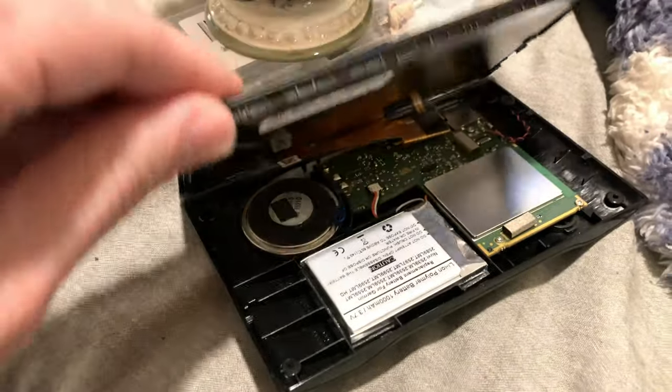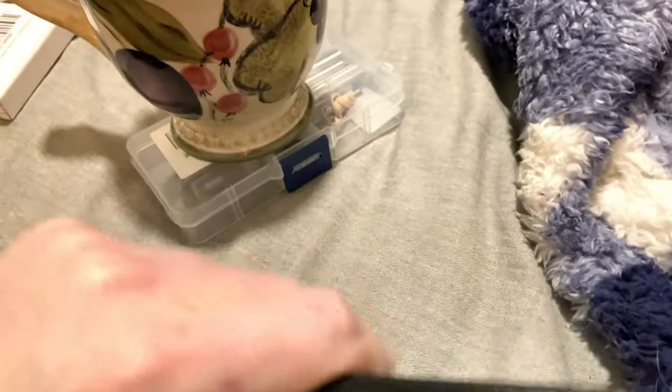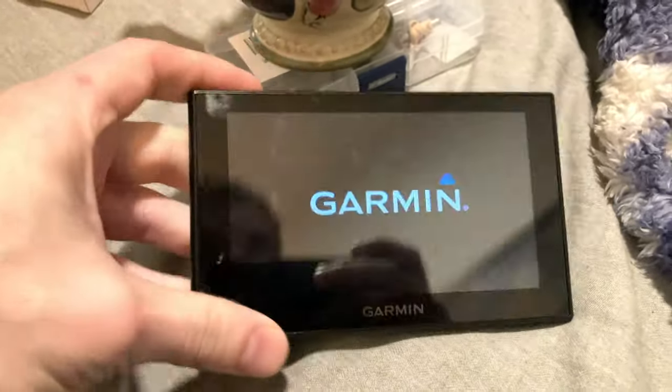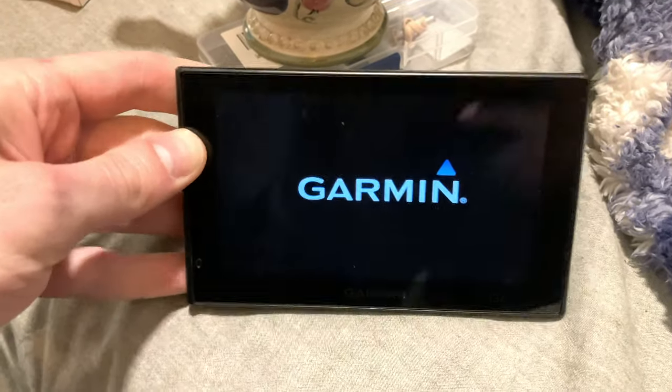To finish the restoration, just flip the lid down like this and then go all around the border and click it back into place. You're just going to go around the edge — it's a snap-fit kind of deal. We can see that the unit turns on and is working with the aftermarket battery.